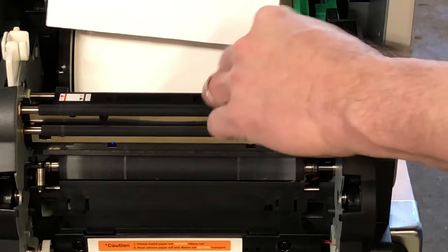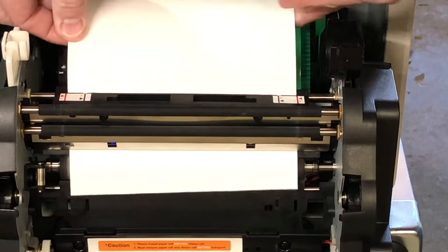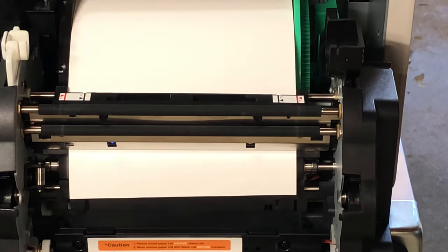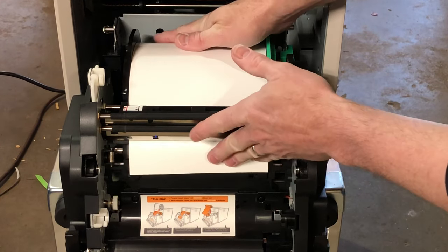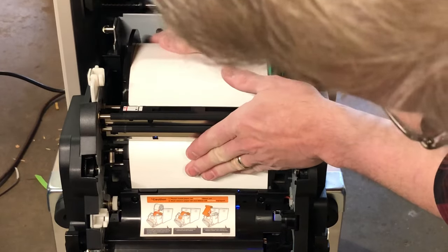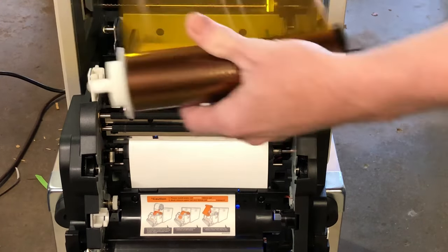Put your paper right in front of the guides — there's a silver bar that runs back here. Put it right between the bar and the guides and push it down. Here's the neat part: when you're at an event and it's loud, there's a little blue light that'll come on when you get the paper into the drive far enough. Once you see the blue light, you can stop.